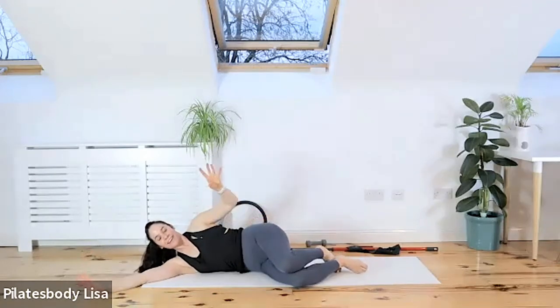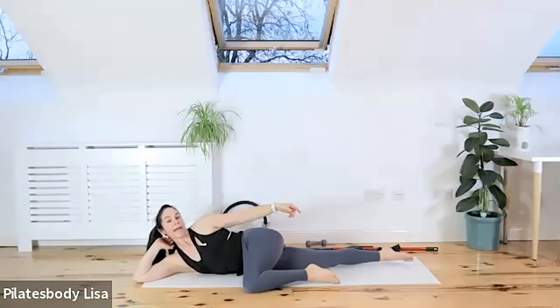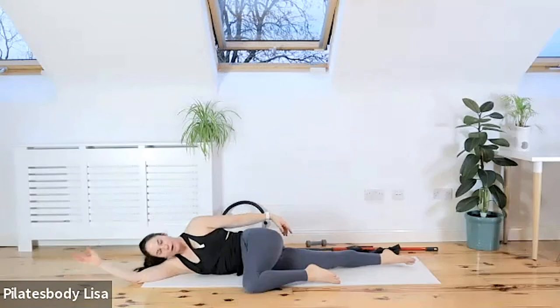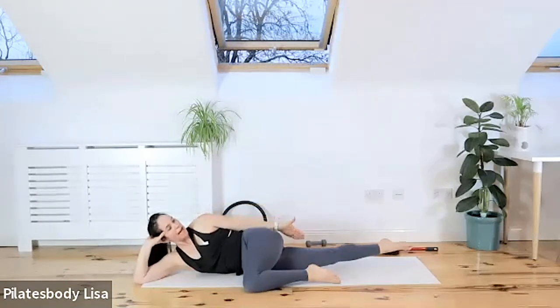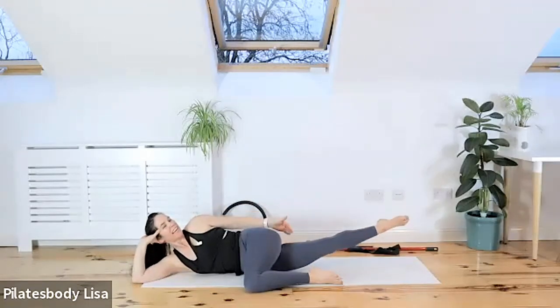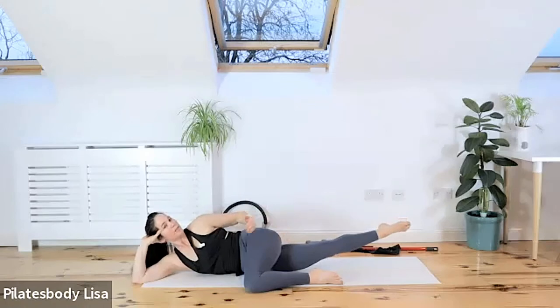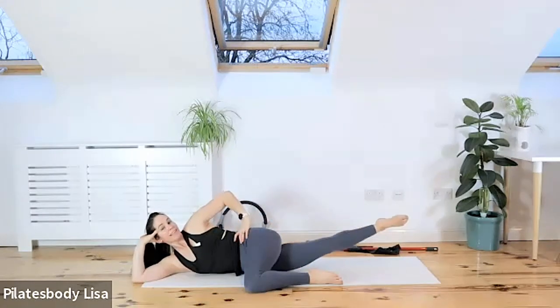Stay in this position — pull the top knee forward and extend out that bottom leg. Head on your arm or hand, whatever is comfortable for your neck muscles. We're going to activate the adductor — the inner thigh of this bottom leg. Exhale and lift that leg as high as you can so it recruits right up into that groin area. Exhale and release. Inhale and release. Exhale as you lift.